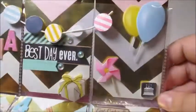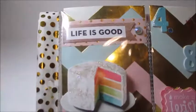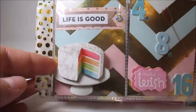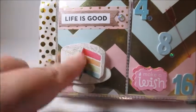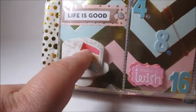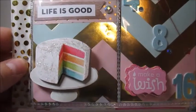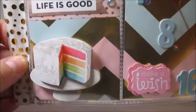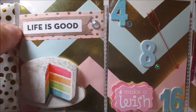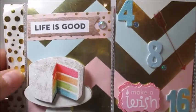On the bottom row we have 'life is good' with an adorable 3D cake sticker. I actually tried to stick my fingers inside this cake because it looks so real — it looks entirely realistic! But you cannot eat the cake. It says 'life is good' on a really pretty wood grain flag layered over top of some pink and gold polka dot washi with an adhesive diamond gem.